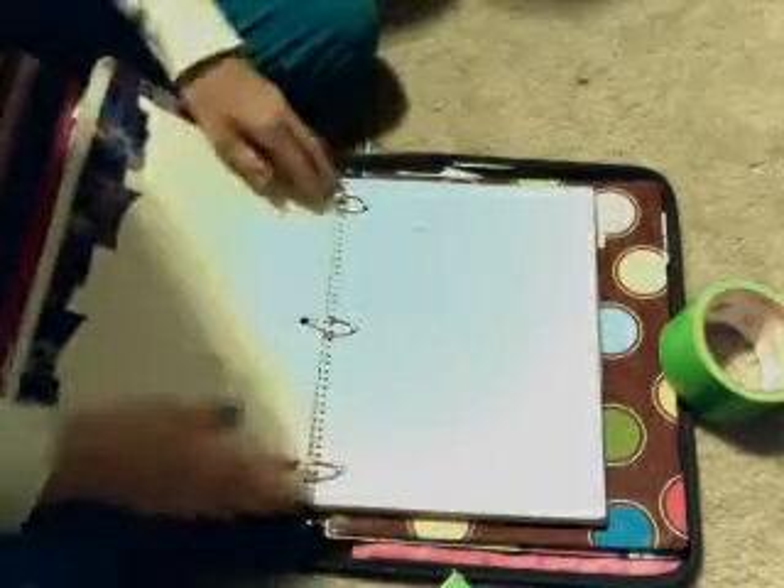Hi you guys, so this is just kind of another tutorial on how to do a duct tape thing. So this is one of my binders for school, and that's what it looks like — it opens and stuff. So I'm just going to have to write on it.